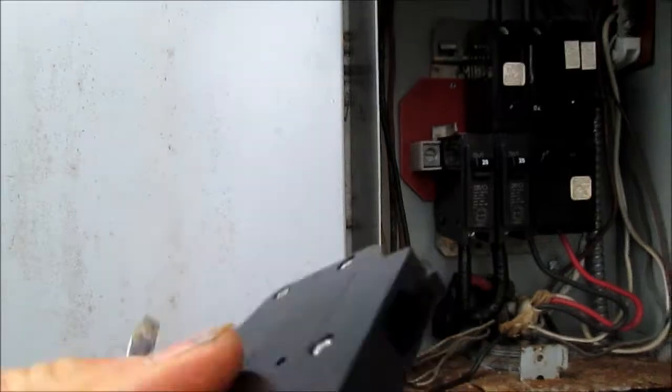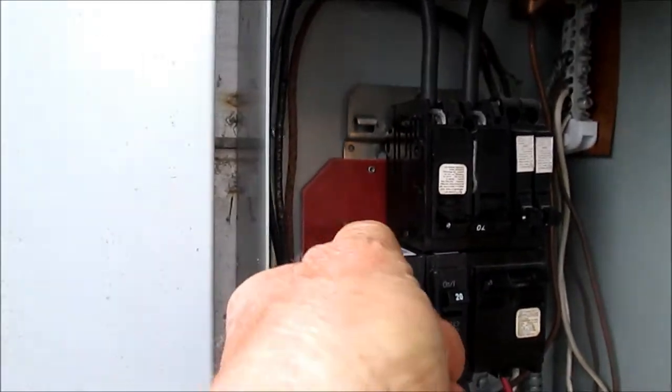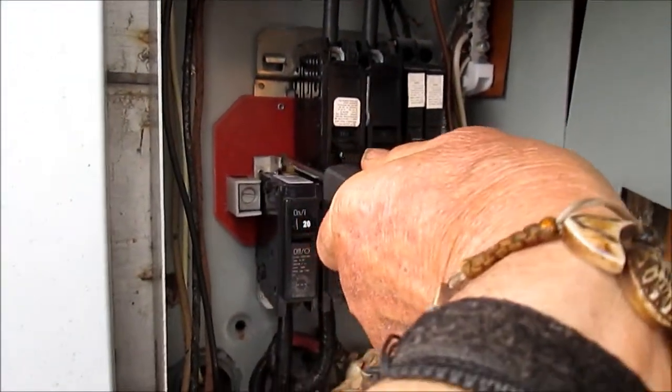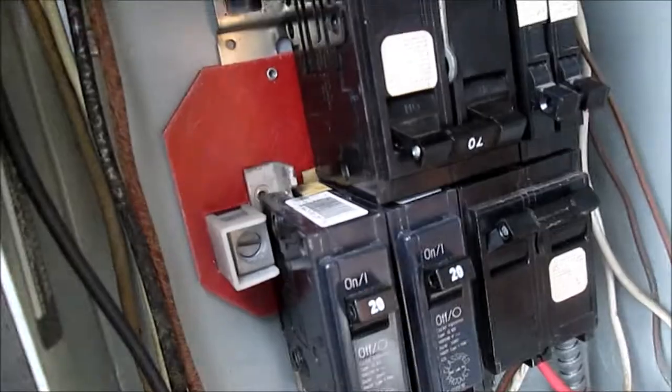When you're looking at these breakers, make sure we don't have any major corrosion on the connections. This one has got a little corrosion here on the sides of the connection. That could be the problem, because when I cleaned that one up it came back to life — it could just be corrosion on the connections.